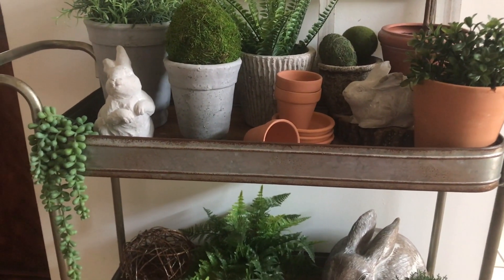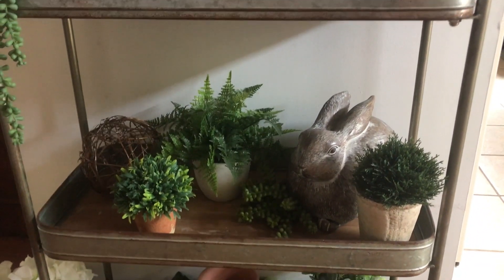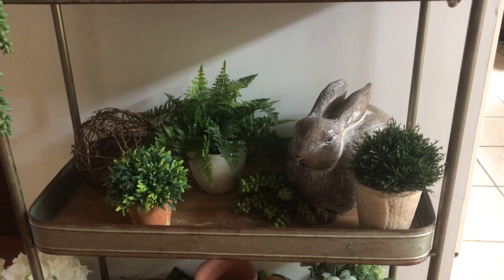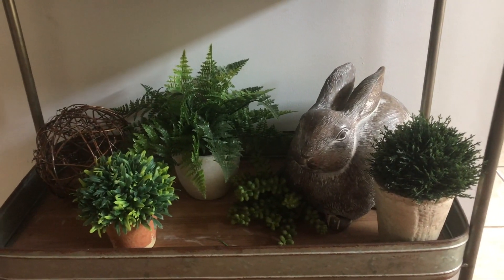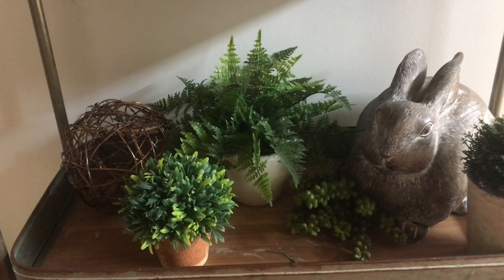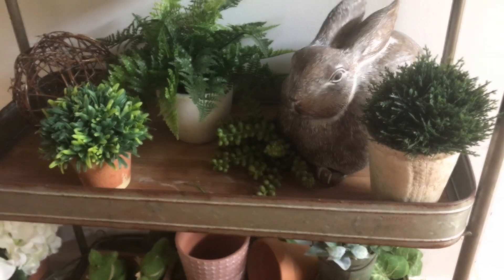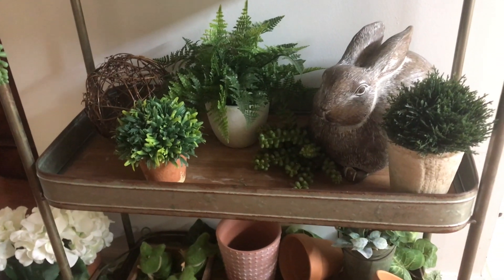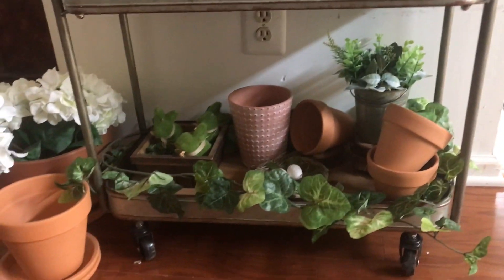I put one of those hanging succulents, and then down here I put more plants — like I told you, crazy plant lady. I put the chubby bunny down there and some ferns and that sphere, and then I put more succulents by the bunny. I like that I mixed the terracotta with the other pots together.